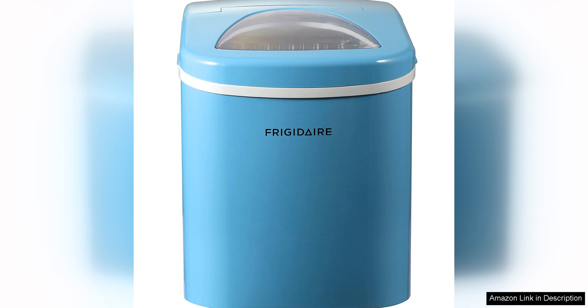The compact size of the Frigida Effacone 108 Blue makes it ideal for small spaces or for taking on the go. It's lightweight and easy to transport, so you can use it in your RV, boat, or even at a picnic or barbecue.